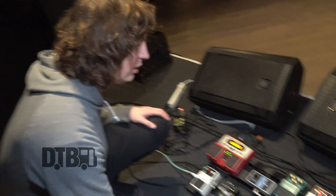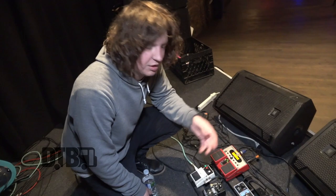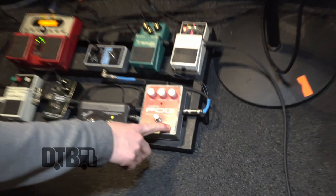Going through the guitar chain: this is a tuner, and this is a tremolo which I don't really use that much — just on a couple of songs. This is a Holy Grail reverb set to the 'flerb' setting. I'll click that on between songs to create atmosphere — it sounds more like a flanger once you crank it up a bit.